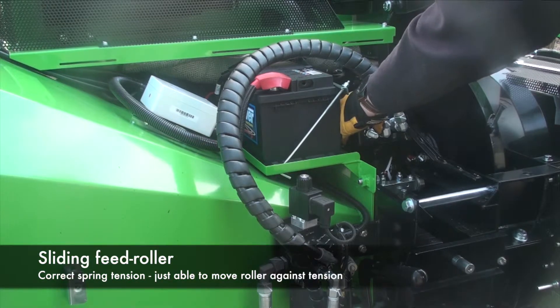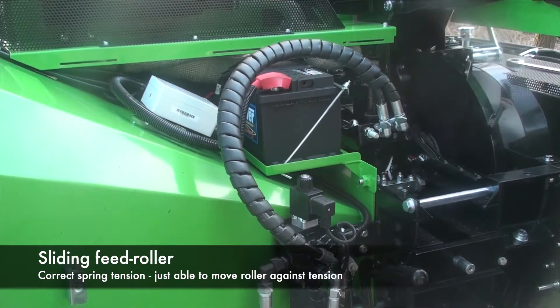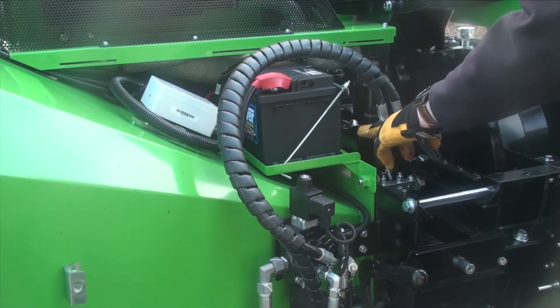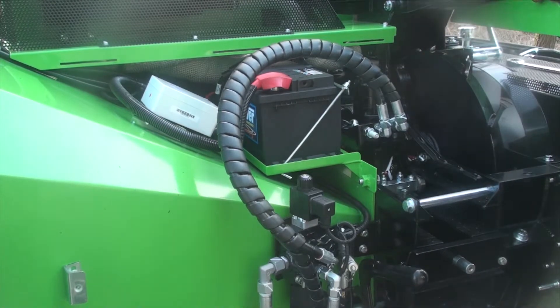This is the moving roller with a big spring pulling it into its partner. Correct spring pressure means you can just about open it up at rest. If you need to adjust it, use this mechanism here — you can also use that mechanism if you need to take the spring off, move the carriage up and down, or get to the grease gun.